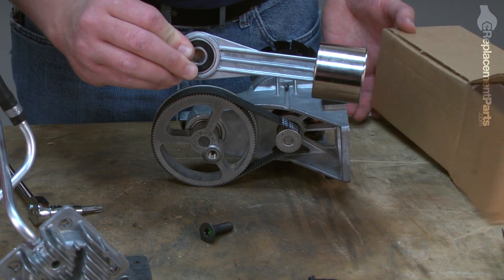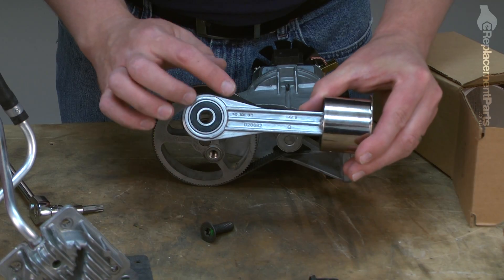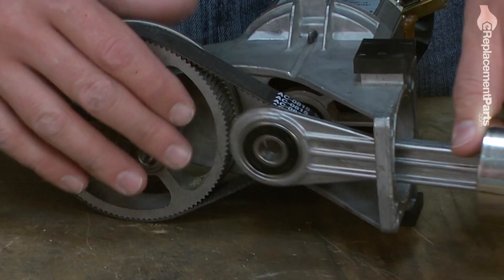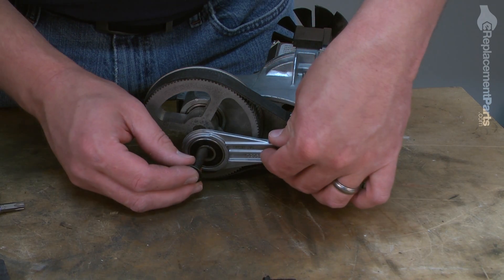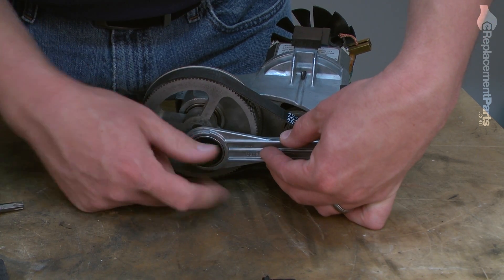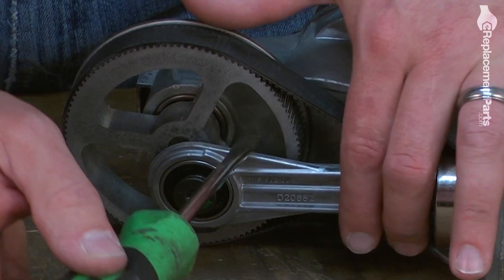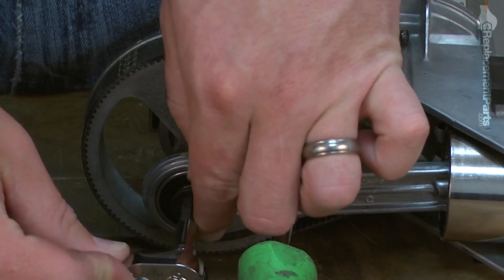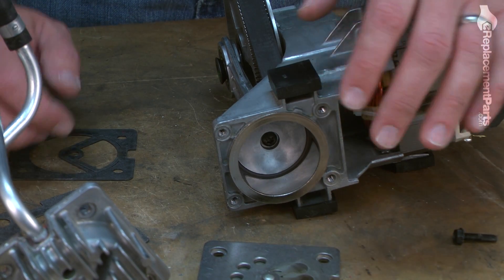Now we can install our new connecting rod assembly. You'll notice on one side of the rod, it says 'this side out,' and that side should go away from the motor. I'll insert the connecting rod assembly through the pump. Now re-secure the connecting rod with the bolt. Again, I'll use a screwdriver to bind up the pulley.